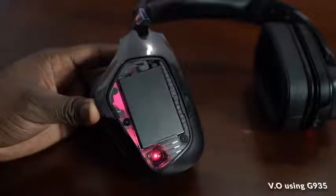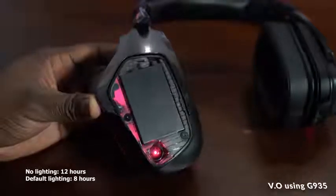The battery is under the left faceplate. It is replaceable as well, and it's got pretty good battery life on this headset.